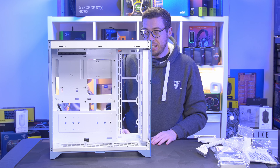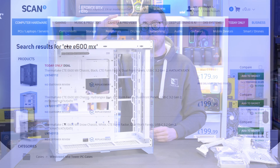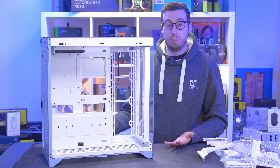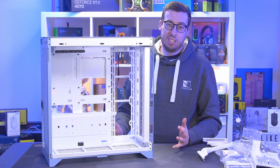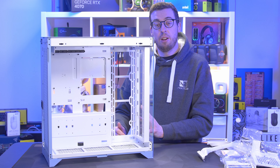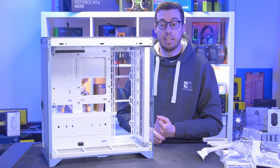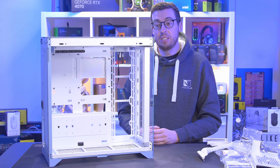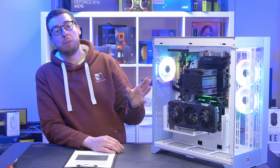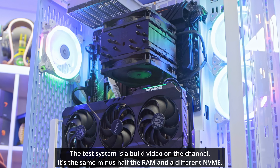Now we're going to get my test system installed and see how it performs. I'm putting one fan in the back, one at the bottom, and one on the side, exhausting out the top. This case is currently £199 at Scan Computers UK — certainly not cheap — and it doesn't come with any fans. Typically cases come with about three fans, so I'm adding three for this test. They'll all be set to 1600 RPM for consistency across my case tests. My test platform is a Ryzen 7 5800X with an RTX 3080 ASUS TUF and two Noctua NH-12S coolers.